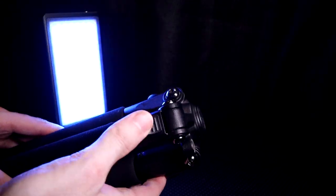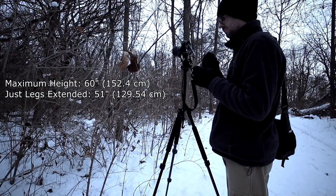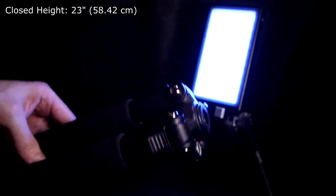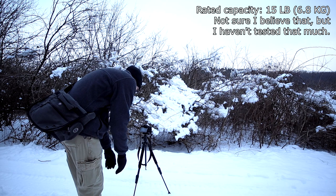This tripod is nice and versatile. You can undo these clamps to splay the legs out and lock them in. It has a maximum height of 60 inches, or 51 inches without the center column. It's not super lightweight either — about 2.5 pounds with the head. It's at that level where it's small enough that it's not a super big hassle.